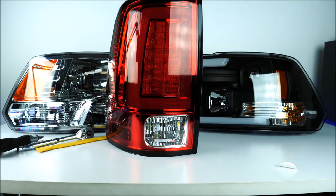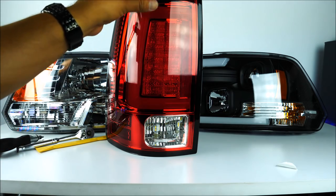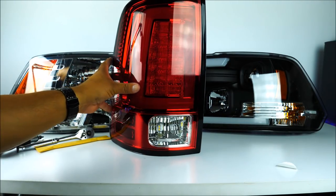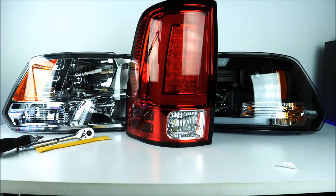Both of them did a tremendous job and the quality is unquestionable — they look like factory, which I really like. I don't like upgrades that look fake or cheap; it makes your truck lose that value. I think these two items in combination will be great for any RAM from 2009 all the way up to 2018. If you think this video was helpful, please give it a thumbs up, leave any questions in the comments or via email, subscribe for more, and I'll see you on the next one.